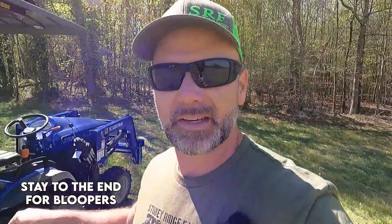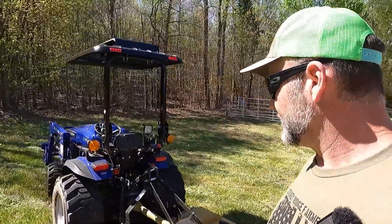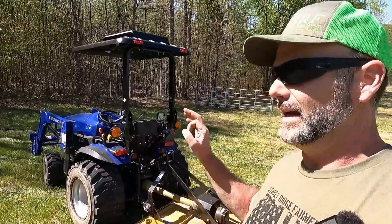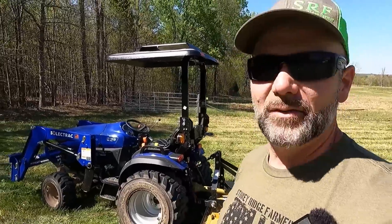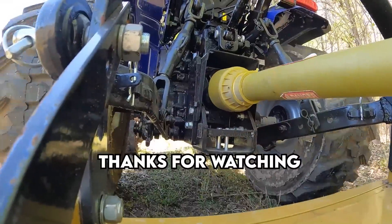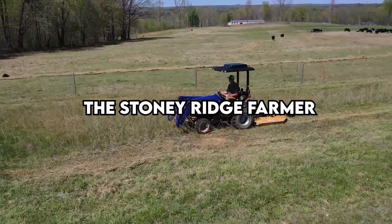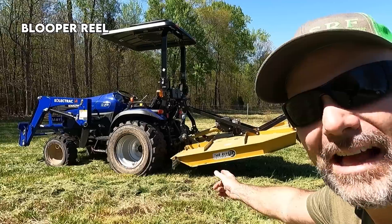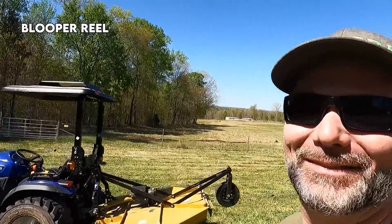We'll see you guys in the next video. Hopefully the next video we'll be trying a different implement on the Select Track electric tractor. So far — super impressed, super strong, very torquey, instant torque. And that's the instant torque you get from an electric motor. Hit that like button, subscribe to the channel, love to have you back here on Stony Ridge. We'll check out some more electric tractor action.